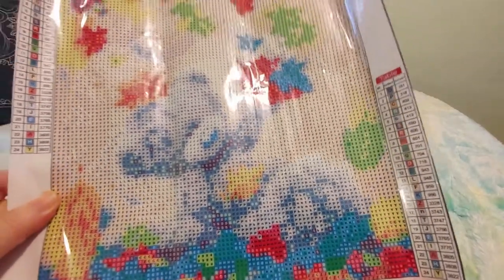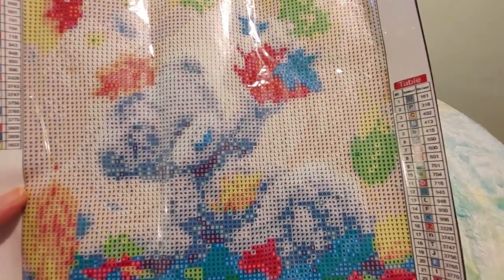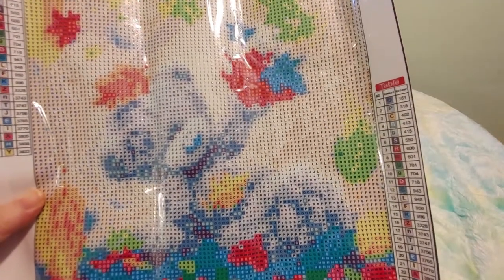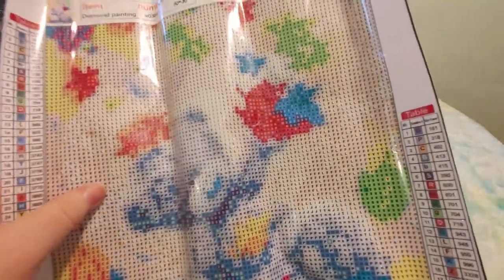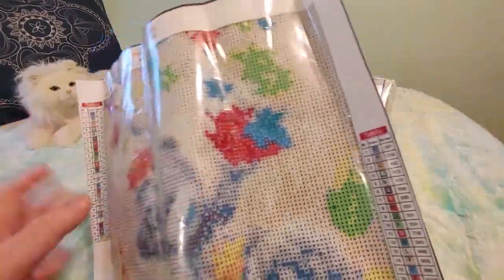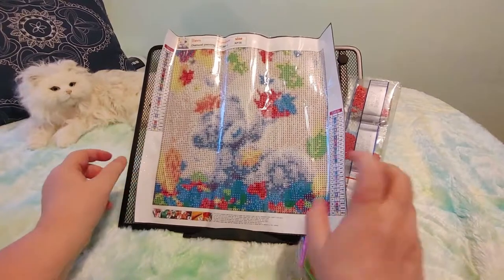I might have to fix this one up a bit. I might have to outline it so it looks more cartoony so that you can see the difference between the bear and the background. It depends on the colors really — how different the background colors are from the foreground. Like the bear is more gray and white and the background is more cream, but it's got like these swirls of color going through it. I just thought it was really pretty and I got it for fall.